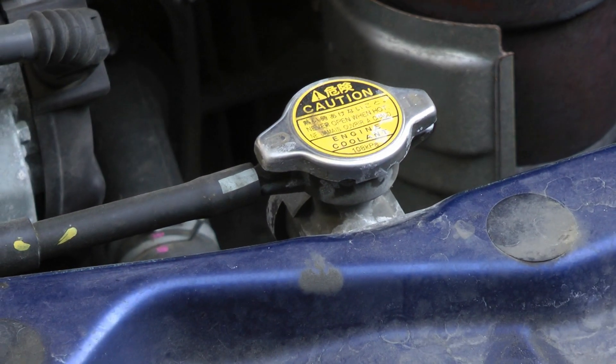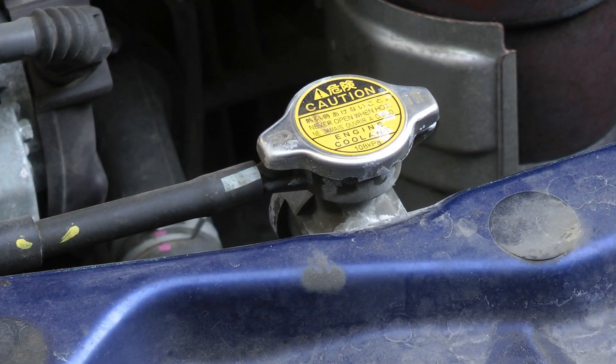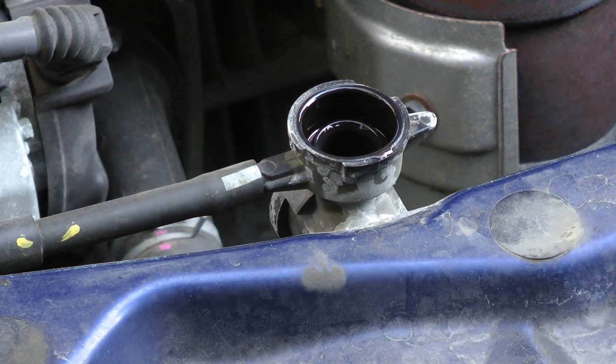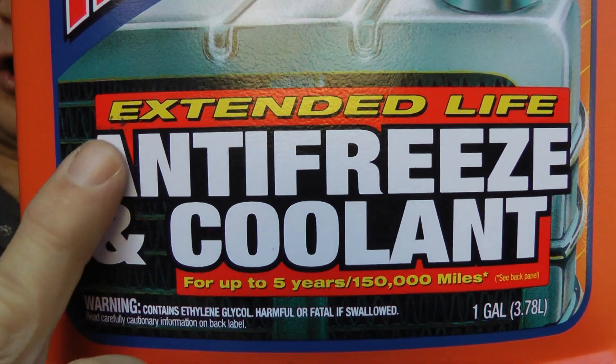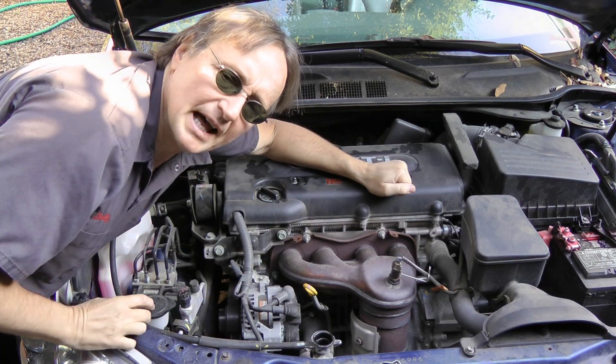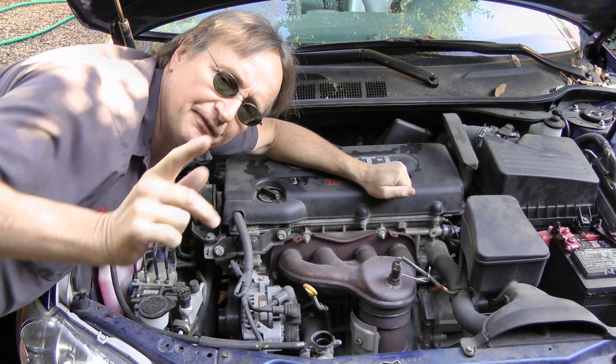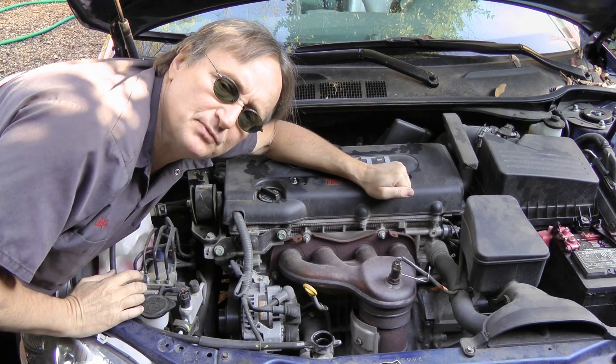The last dumb thing I'm going to talk about is the failure to change the coolant in your car. Coolant wears out over time and should be changed out — it's a simple thing to do. If you have conventional antifreeze, change it once every three years, and if you use extended life antifreeze, you can change it out once every five years. Don't forget to do it, because modern engines have a lot of aluminum parts, and aluminum doesn't rust but it corrodes very badly if the anti-corrosion parts of the antifreeze break down.